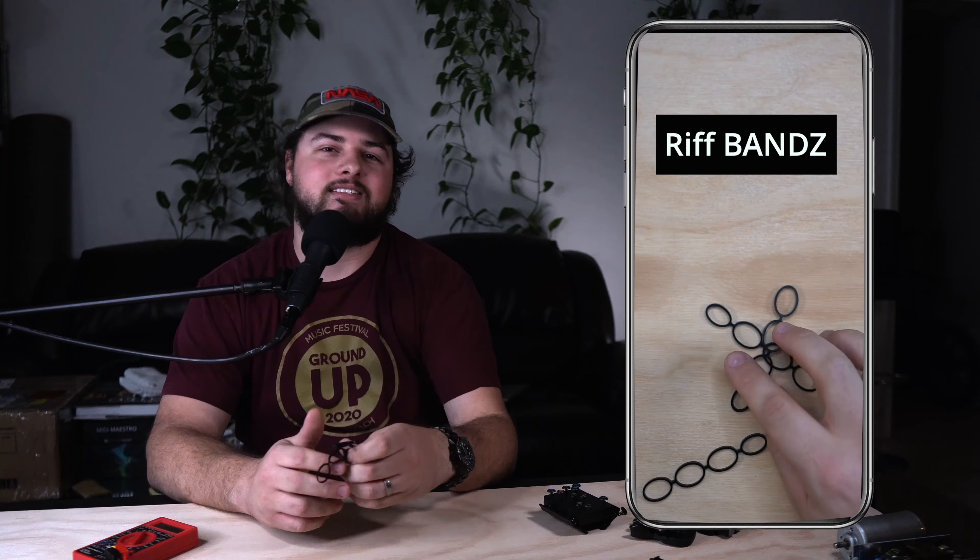This video was inspired by our last accessories video which featured the rift bands. These things add a little bit of resistance to your fingers, and when we gave them to our lead guitarist he said it helped him play better — he could play riffs faster and more accurately. You guys really seemed to love that video, so we figured let's take a look at what else is out there.